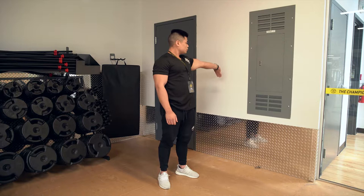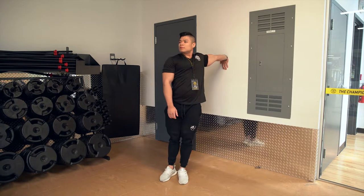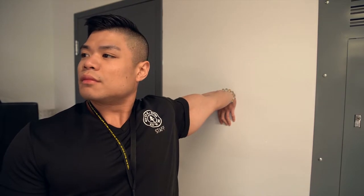This is called the palm against wall stretch. It's a simple stretch. All you've got to do is place your palm up against the wall, point your fingers towards the ground. You're going to extend and rotate your hip outwards as you look in the opposite direction. You should feel the stretch from the palm up to your forearms, up to your bicep.